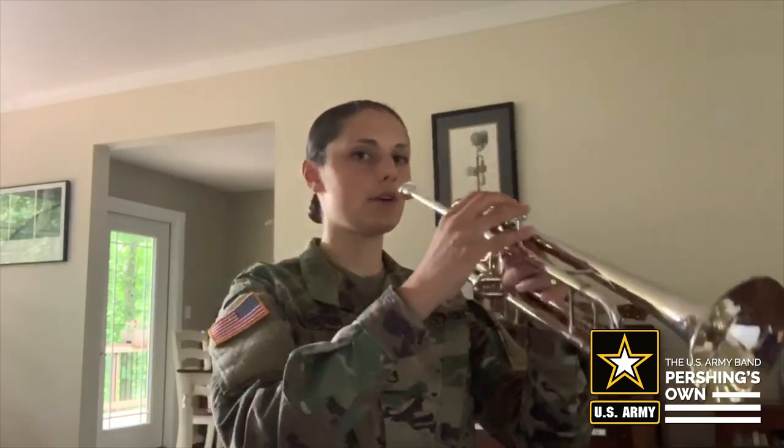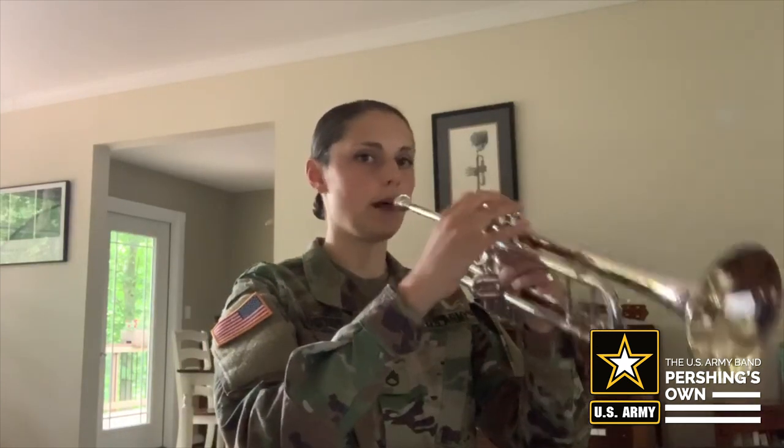Lastly, make sure that you bring your trumpet to you rather than bringing your body to your trumpet. We're going to stand or sit with great posture and simply bring our trumpet to us, not the other way around.